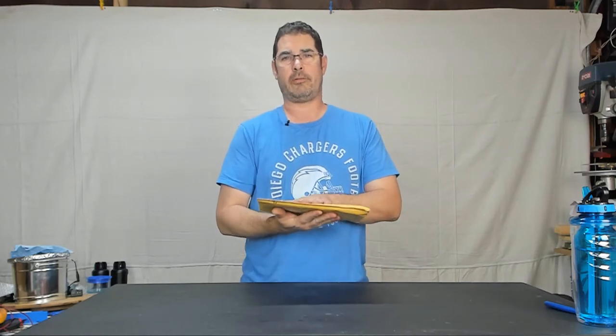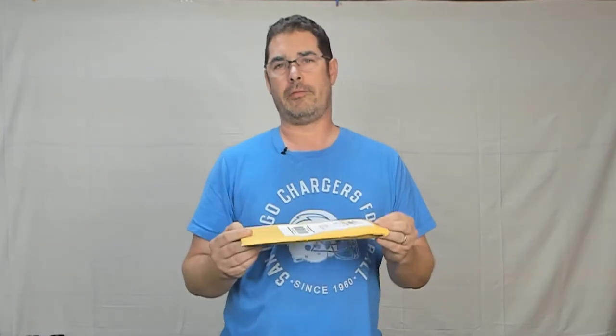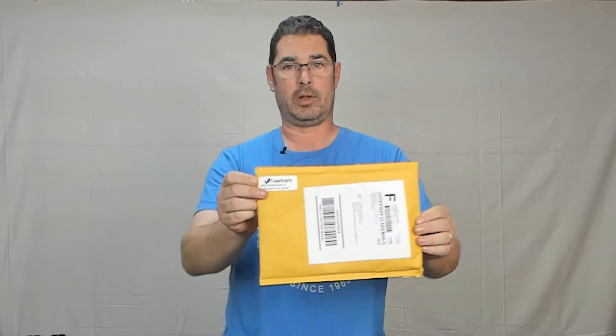This came from Isabella Moser, one of the participants in the community build-along that we did a few weeks back. Her and her father worked as a team to build one of the Tron XYs, and she wanted to send me something as a thank you. So her father picked this out and they put this together and sent it out to me.